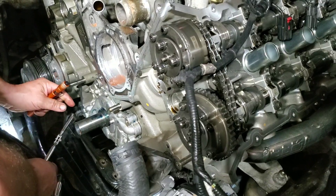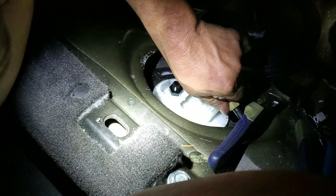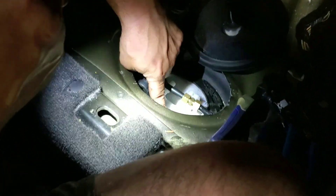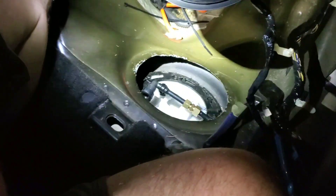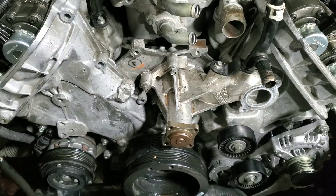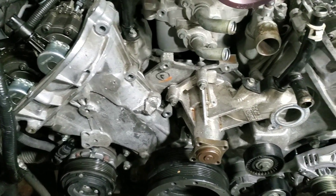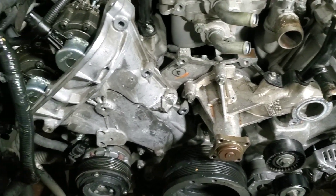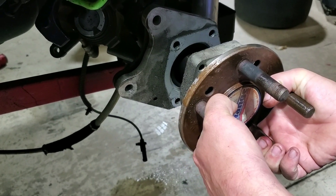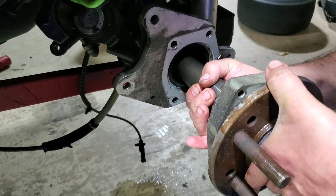Alright, everybody's favorite part. Gotta love that little boat. Mad scientist got the new pump in, line fitted. I walk away for 10 minutes, come back, get this thing about together. Get this thing ready to get on the dyno. Time to see what we can figure out on this one.